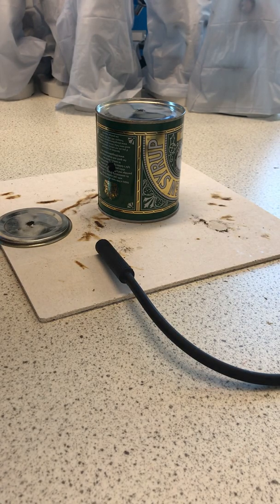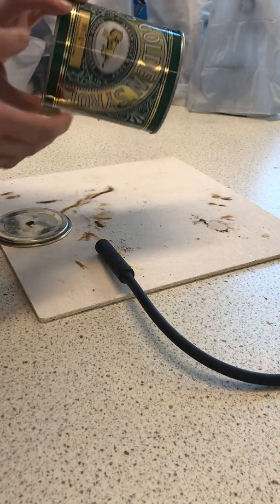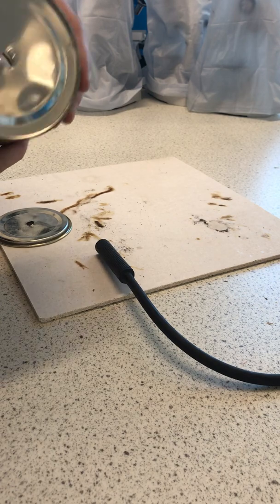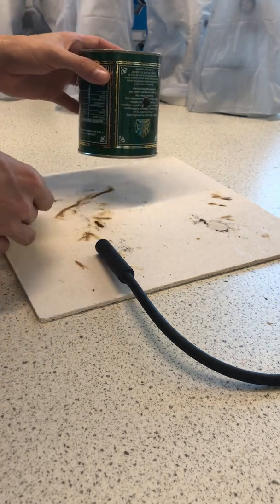For this demonstration I'm going to show you a little bit about explosive pressure. So here we have a golden syrup tin. I've just put a few holes in it, one at the top, one on the side, and we've got the lid as well.